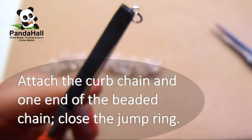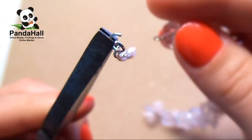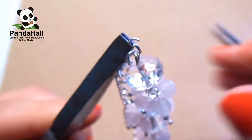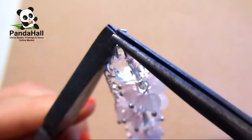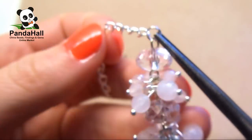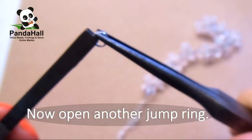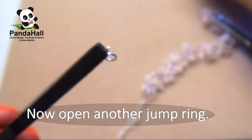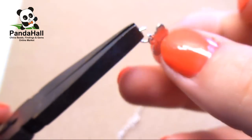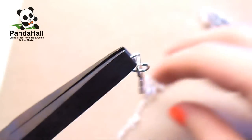Step 7. Open a jump ring and then attach the curved chain and one end of the beaded chain, then close the jump ring. Open another jump ring, attach a butterfly charm to the other end of the curved chain, and then close the jump ring.